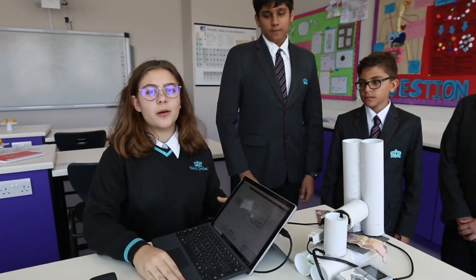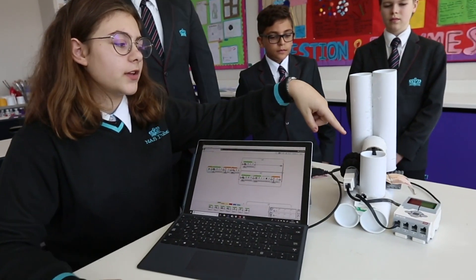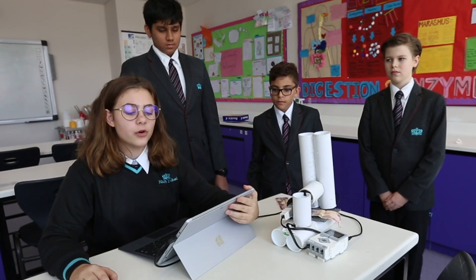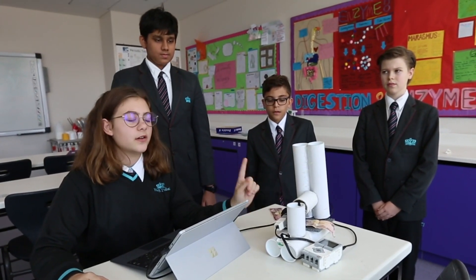How we built our program is that we created an algorithm that takes the inputted data we got from the sensor — the light sensitivity — and depending on the light sensitivity levels, if it's too high or too low, then the note would be either sent back or sent forth.